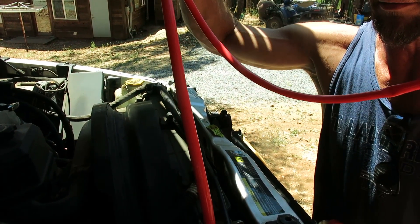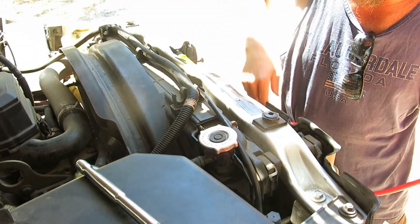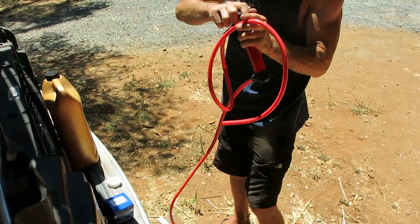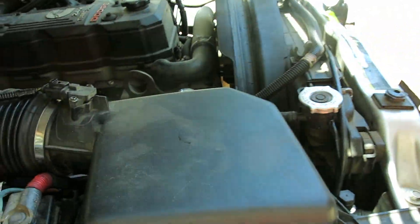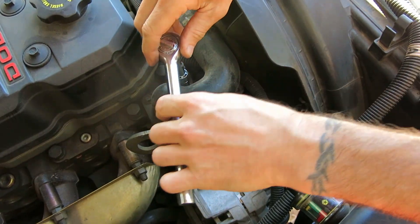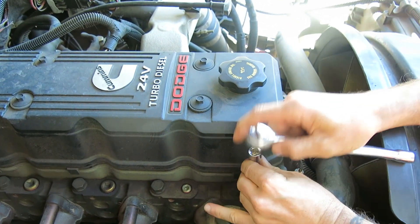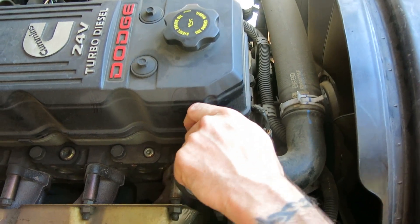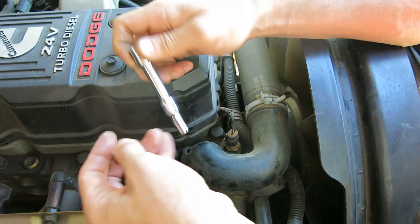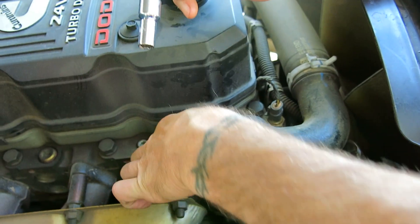Empty out the hose, set that aside, and we're just going to put the cap on so that we don't get any foreign debris or anything into the system. We'll grab our 5/16 socket wrench here — these are not real tight. If there's any debris in here, leaves or dirt and dust, that sort of stuff, you want to clean that away because you don't want that stuff to fall into the orifice once you expose the thermostat.